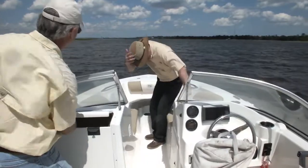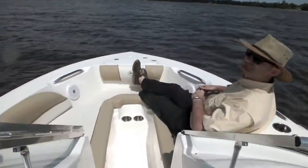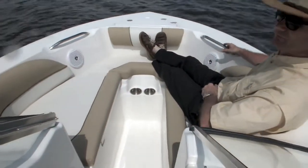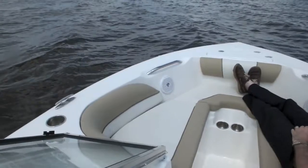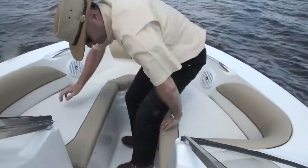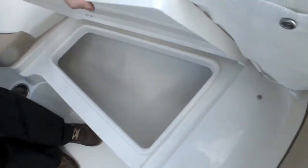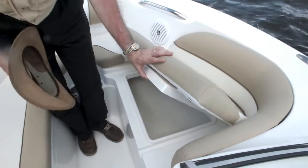If you step up here and take a seat and stretch out — even a six-footer has plenty of room to stretch out. The grab handle is conveniently located so that you can hold on and feel secure. The cup holder again within easy reach. Wherever you're sitting in the boat, you've got a cup holder. And you'll see the lip around the storage area — the lid overlaps that so we can resist water getting in on what you've got stored.